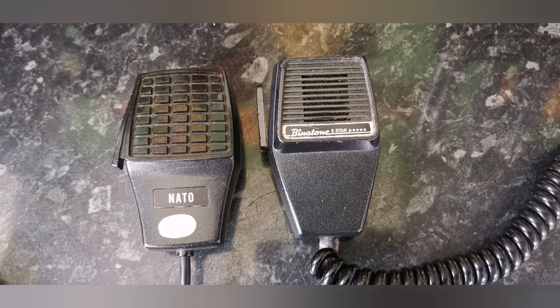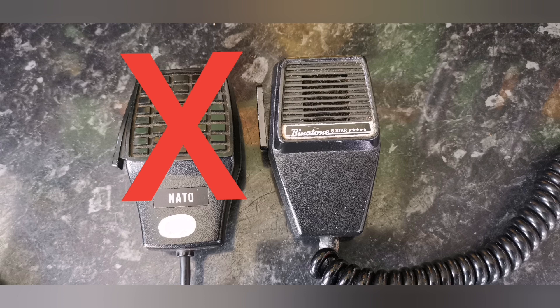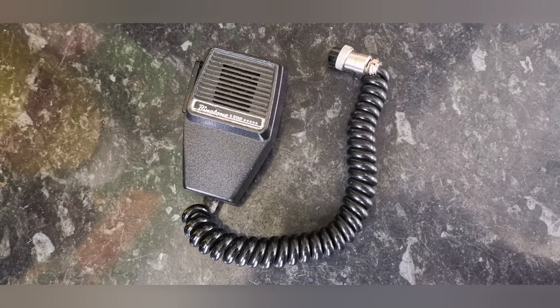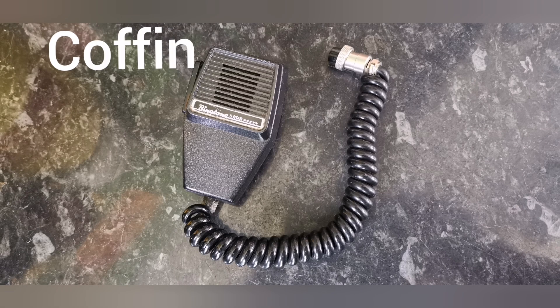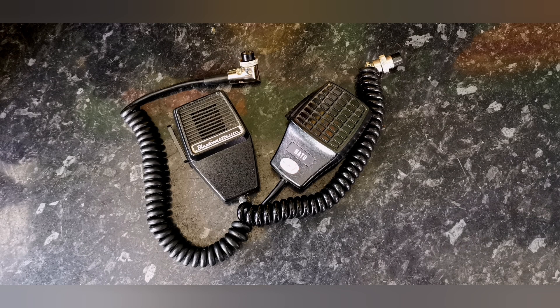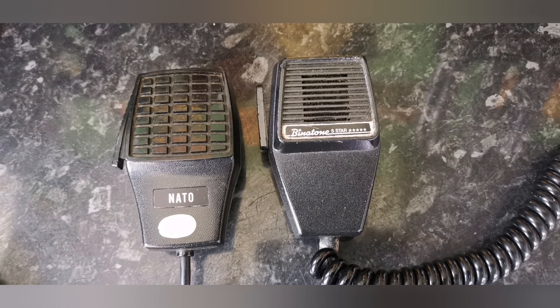I did test the microphones but most of them had faults on them. Some were in quite a bad state of repair. The NATO was no exception — it did not want to transmit, no modulation came out of it whatsoever. But because the styling of this particular microphone is different to a standard coffin microphone, I wanted to save it. So I thought I'd use an old donor coffin microphone and see if I could get the components within it to fit inside the grenade one. It would also fit in very well in my nostalgic collection of UK FM CB radios.